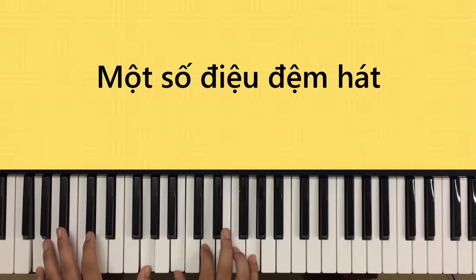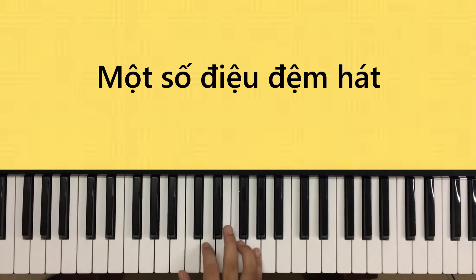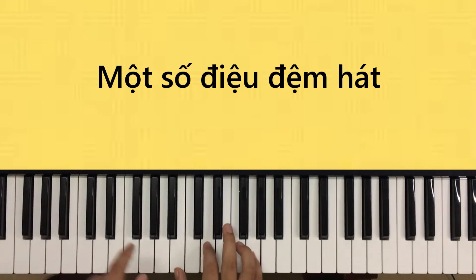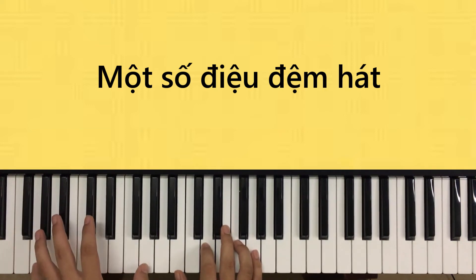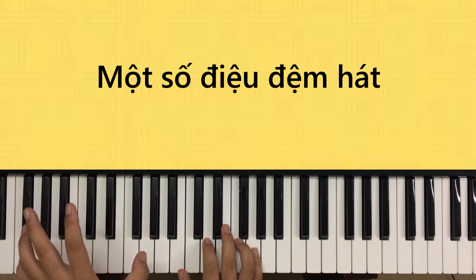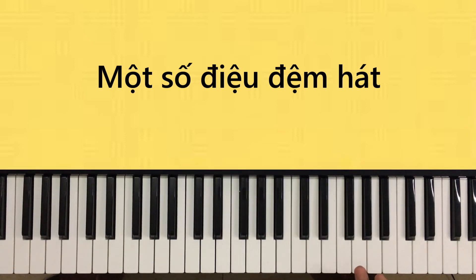Điều thứ nhất: nhảy bậc 5 cùng giọng đi phải một cái rồi trở về - cứ một bát bậc 1, một bát bậc 5. Điều thứ hai: cái bát bậc 5 là chỉ một chát, còn bậc bậc 1 là hai chát - 1, 2, 3, 1, 2. Ứng dụng hai điều này vào nhau: phần điệp khúc tôi sẽ chơi kiểu đệm 1, phần verse tôi sẽ chơi kiểu đệm 2.